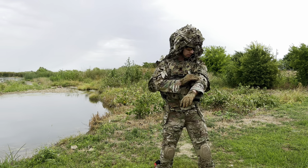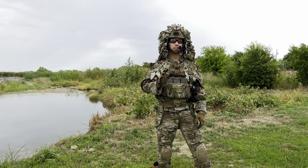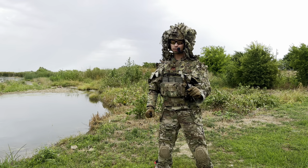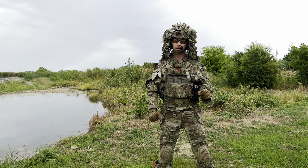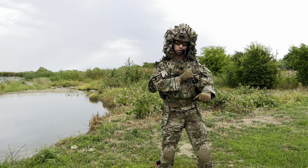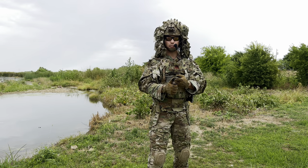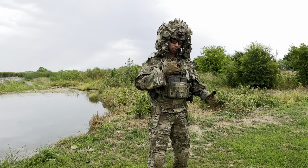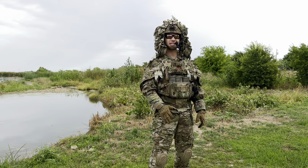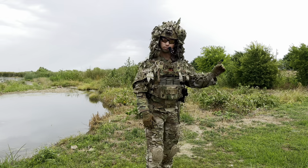I want to say something about ghillie suits. I would not just throw this product on and expect to be invisible. It is not that kind of ghillie suit. With any good ghillie suit, you're going to apply your own camouflage — you're going to take in the natural vegetation around you, weave that into your camouflage system, sometimes tie in strips of burlap and jute to add that texture, add a little color, and really tailor it to your environment and mission.